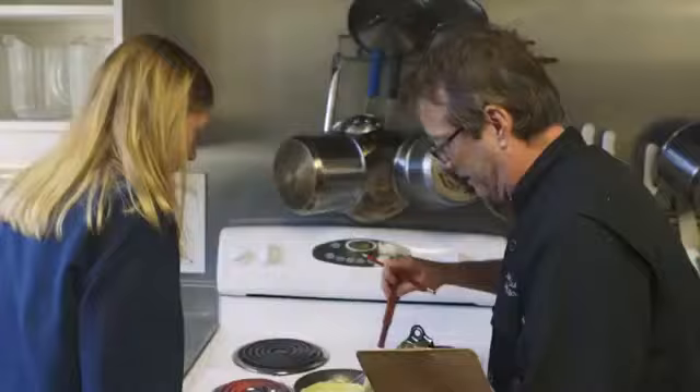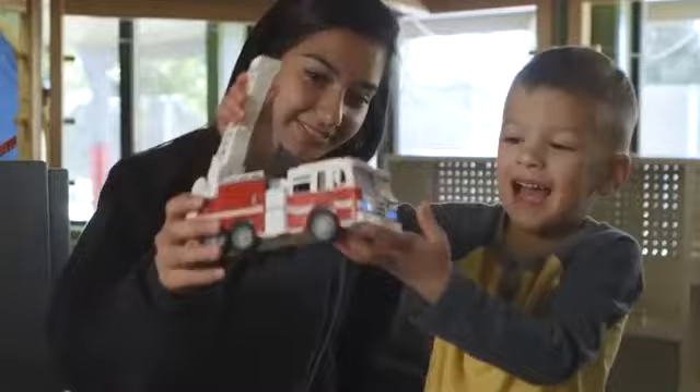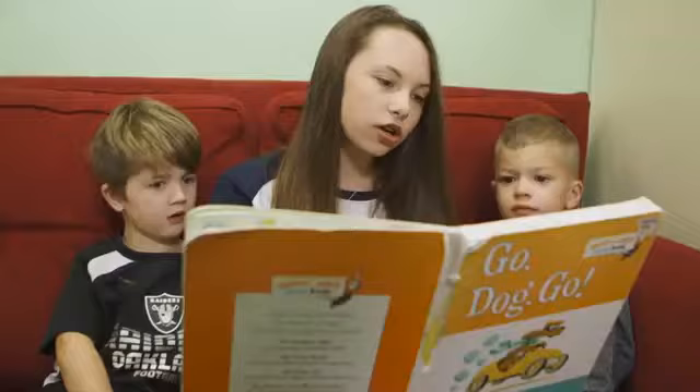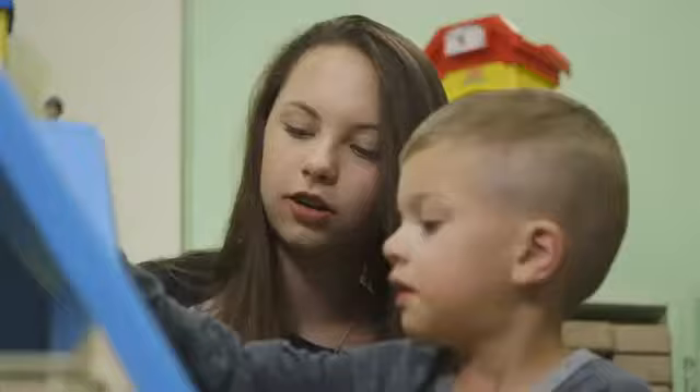They can get some hands-on experience and really start to delineate where their interests lie. If they thought they were interested in culinary and they take culinary and they really are, getting them to visits to colleges before they're out of high school — or if they think they're interested in early education, connecting them with local elementary schools to do some practicum and internship to really see: is this my fit? I've been interested in child education pretty much my whole life. I've always wanted to become a teacher. It's nice to be able to see the kids every day — it's like the highlight of my day. It definitely makes me want to come to school more.